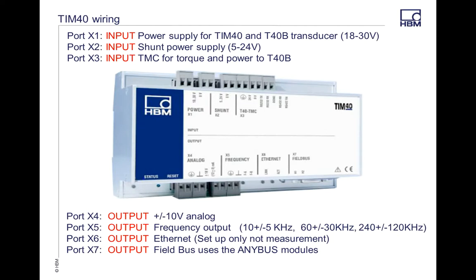On the TIM40, I want to go over some of the wiring and outputs. Your X1 port is your input port for the TIM module and your torque transducer itself. This is going to be pass-through power that goes through X3, so you don't need to power both the transducer and the TIM module. If you're using that TMC channel, your power is going to go right through that. Your X2 port is a shunt power supply — we always suggest that's a separate power supply from your actual transducer, as this gives you the cleanest values for all of your shunting.